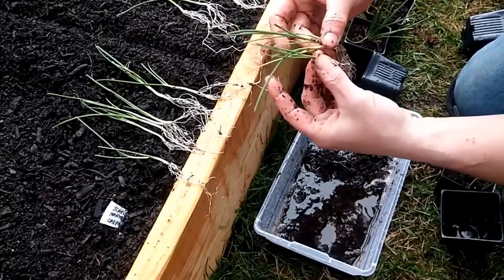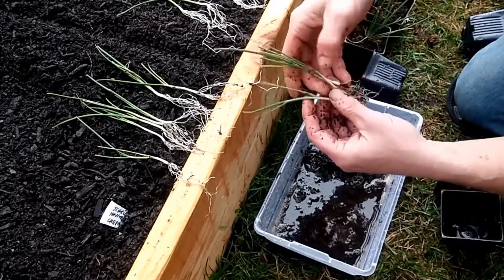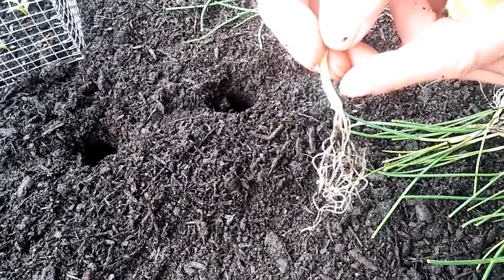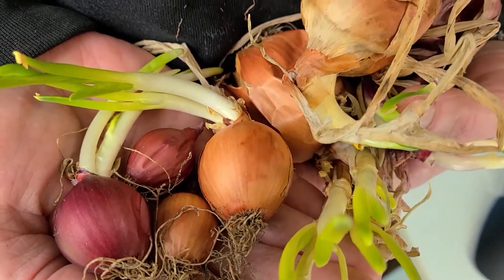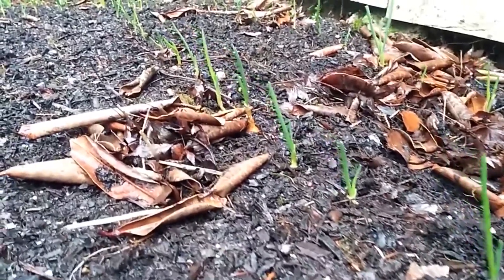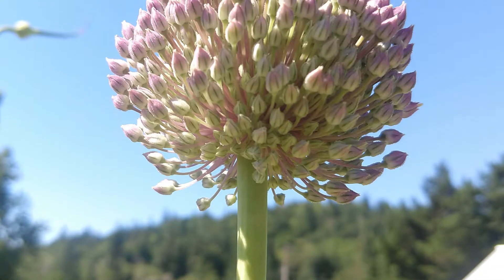If you can't grow from seeds, you can grow from starts. Those are onion starts that a greenhouse supplier has already grown — they'll sell them to you in a pack of 25. They'll be a little more expensive, but you're almost guaranteed success because they're already growing. And if you don't want starts, you can go with sets. Sets are little baby onions — they're actually a year old and were pulled early. The problem is they can sometimes go to seed in their second year, so you might not get an onion from them. Be aware of that if you go that route.